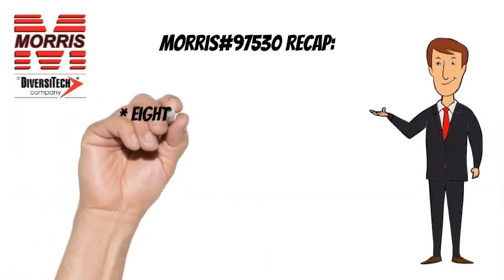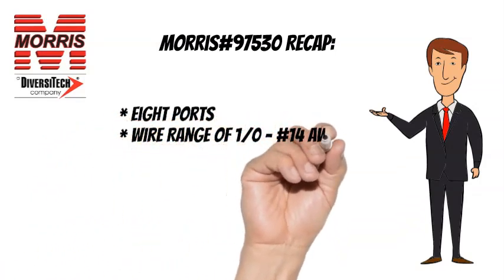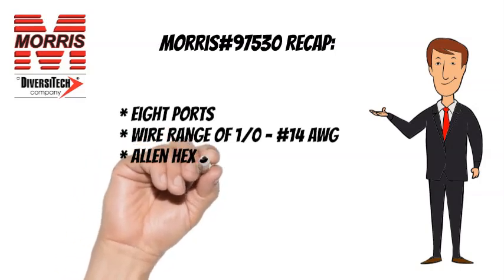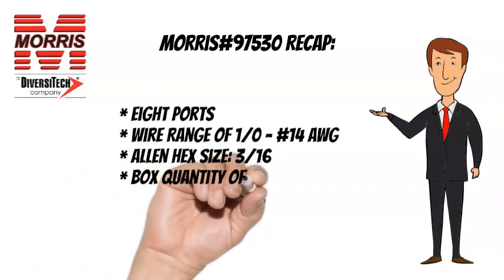To recap, the Morris No. 97530 has 8 wire ports, a wire range of 1-0 to No. 14 AWG, an Allen Hex size of 3 sixteenths, and a box quantity of 3.